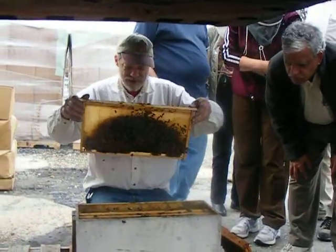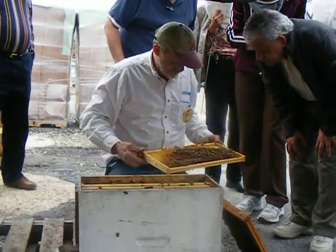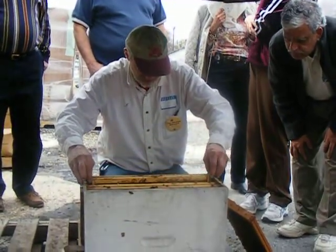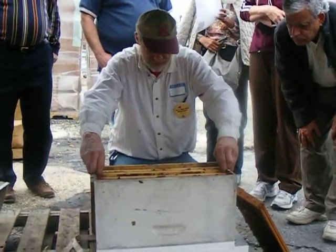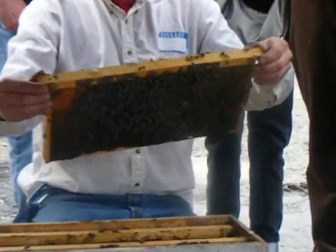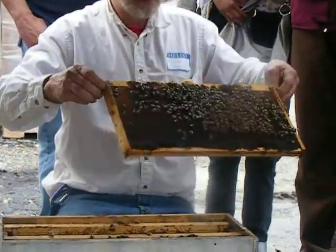The queen was on this frame. I don't see her on this one. See how slowly I'm moving — I'm being real careful because the queen could be anywhere, and if you pull the frame out and smash the side of the frame against the box, you could kill the queen. Oh, on this one — yeah, you got her?